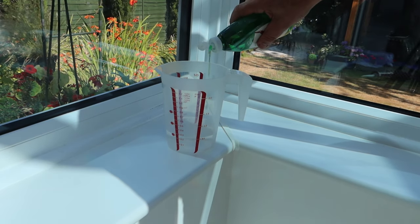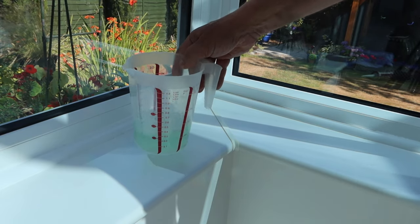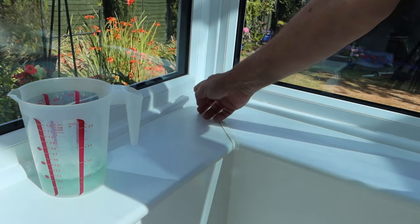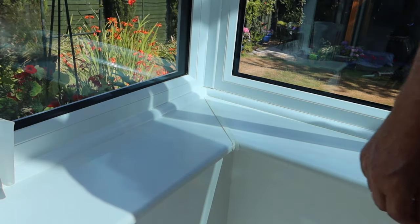Next thing you need to do is prepare your jug of water with a little bit of washing up liquid in there — give that a slosh around to mix it in. Before you finish off each section, dip your finger in here and that will stop the sealant sticking to your finger and give you quite a smooth finish. So now you've got your soapy water, put that to one side.